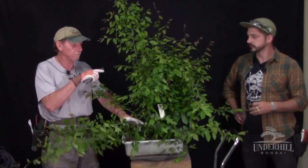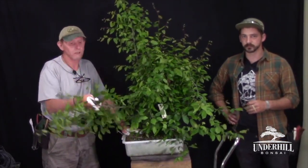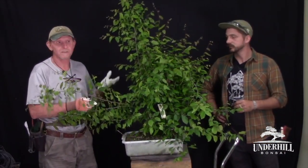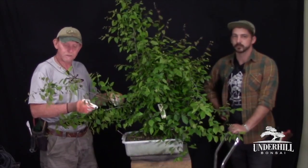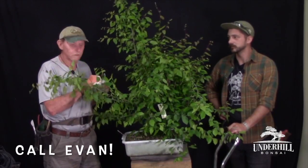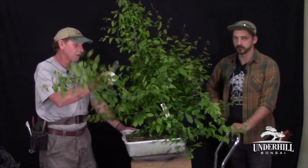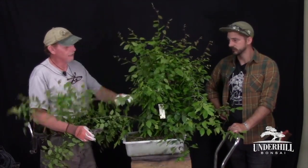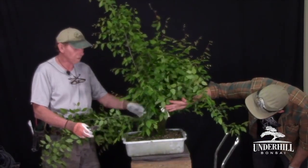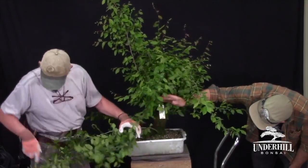Dying back is a major problem, but with this type of plant don't give up on it because of that. It makes a very good bonsai to work with. They're readily collectible, and if you don't have a place to collect them you can always contact Evan at Underhill Bonsai. This one we chose today because it's got lots of branches and a little bit of taper, and we're going to see what we can do with it — maybe bring out a decent bonsai in an hour or so.